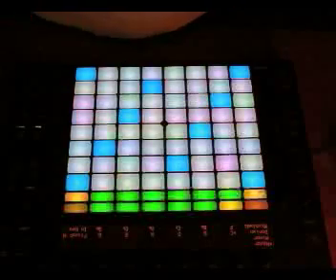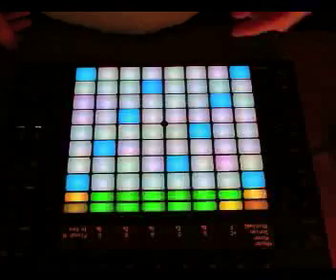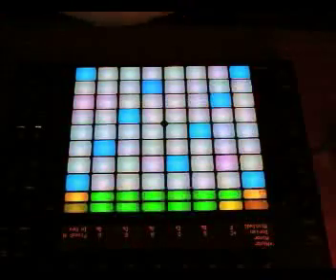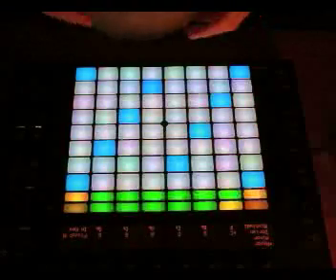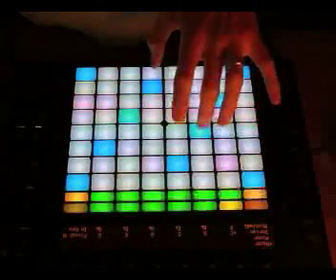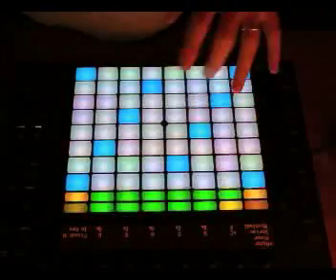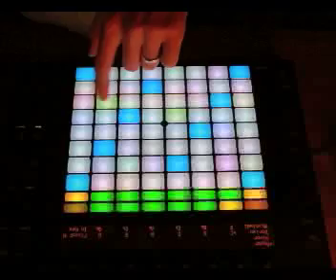The Push Controller is an amazing tool for building up arpeggiated phrases, mainly because in its most recent update Ableton have added a melodic step sequencer function. Usually harmonic information was represented in a kind of grid pattern where you could play off notes in a sort of cube, bass, melodic kind of process, or horizontally if you wanted.